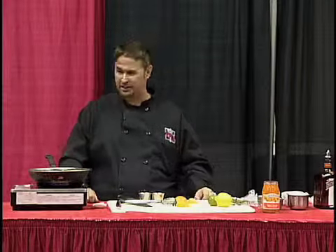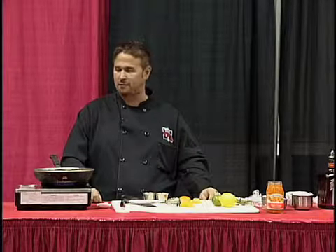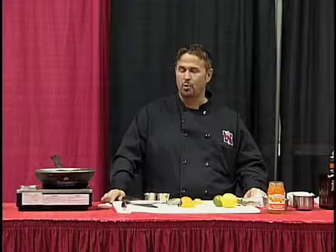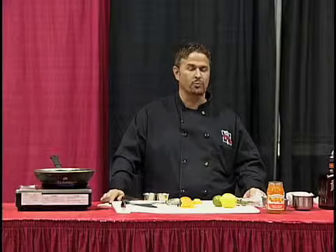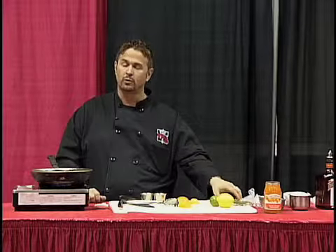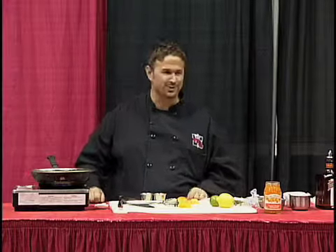We're live today at the hockey arena for the Lake Region Builder Show. We've got a great audience with us, thanks for joining us. Today we're going to be preparing this awesome dish that we actually served a couple nights at the Speakeasy for a fundraiser. It's a French cut pork chop topped with an orange marmalade confit sauce, served over some garlic mashed potatoes and paired with some asparagus.